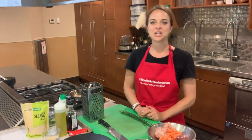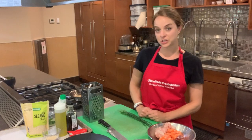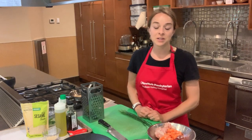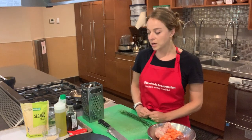Hello and welcome to the teaching kitchen here at New York Presbyterian Hudson Valley Hospital. My name is Emily and I'm going to be teaching you how to make a spin on tuna tartare. Usually a dish that's reserved for fancy restaurants, there's actually a very simple way to make it yourself that's very flavorful and healthy.